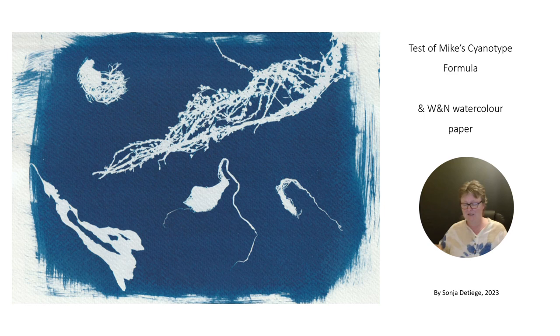I ordered the ferric ammonium citrate, and this came from Germany, from the company Roth, R-O-T-H. Finally I got the ingredients and I did some tests.